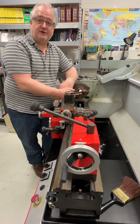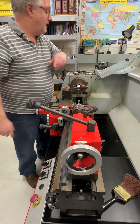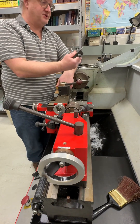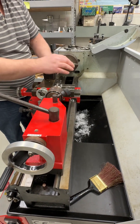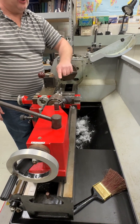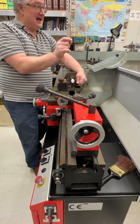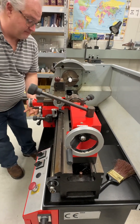Step five is to part off. This is what we call a parting tool — it's just a thin blade that measures 100 thousandths thick, so we have to take that into consideration. We're going to come off, touch the face, then move it 100 thousandths for the blade, and then move it an eighth of an inch for the thickness of the washer. We're going to make a one-eighth-inch thick washer.